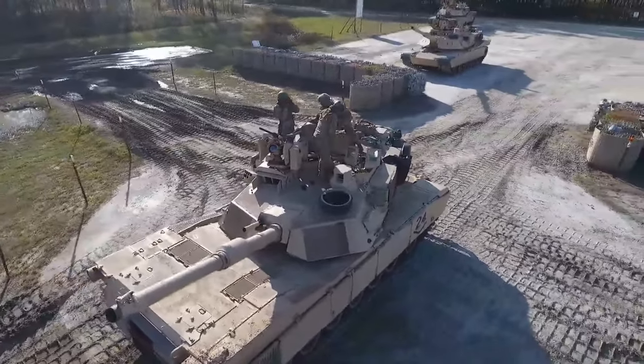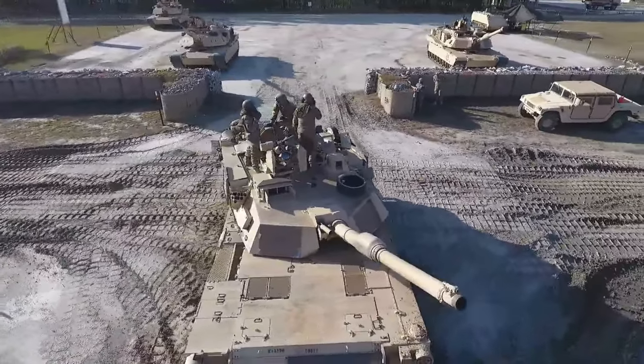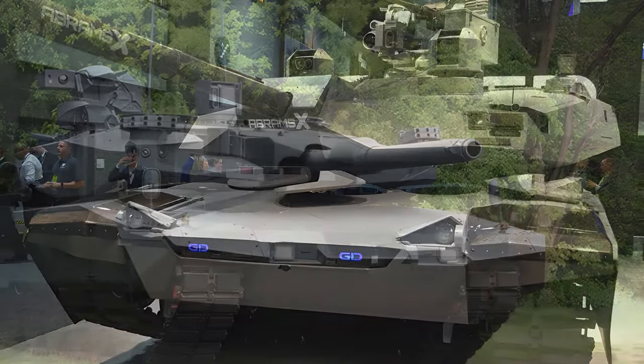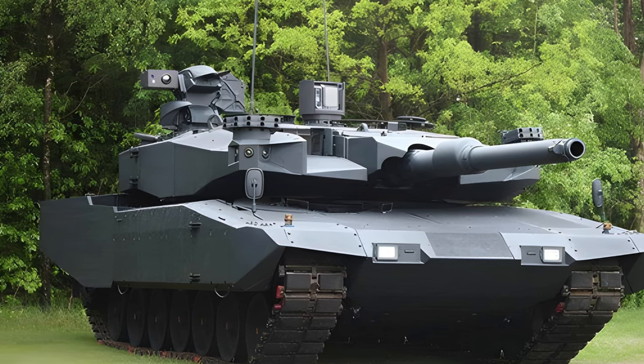It incorporates an artificial intelligence system for target identification and prioritization, using two independent scanners linked to the commander and gunner for efficient threat detection and engagement.